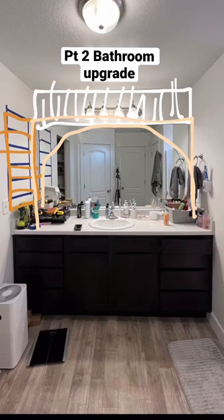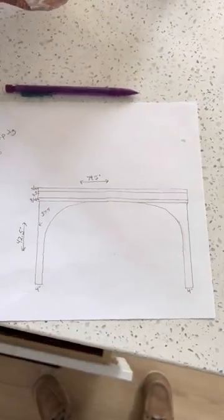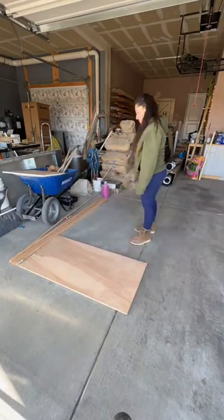This is part two of my builder grade bathroom upgrade. I finished the tile last week and now I'm moving on to this arched mirror frame.